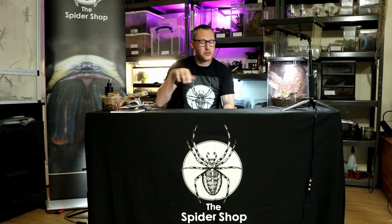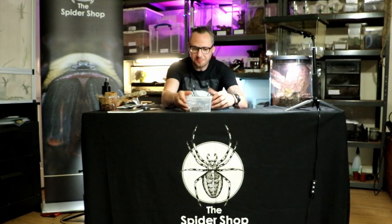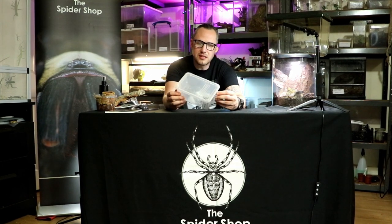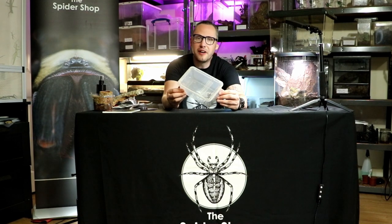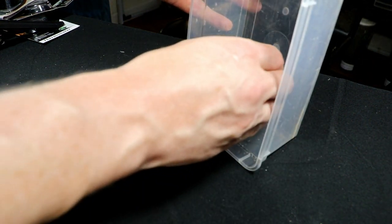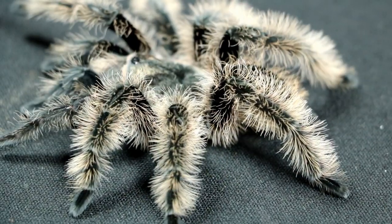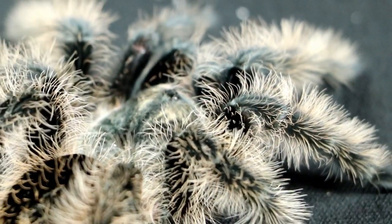So while we're waiting for that coir to rehydrate so that it's all nice and fluffy for the spider to go in this enclosure, let's show you the inhabitant who's going inside. What I've got here is a curly hair tarantula — this is the Nicaraguan curly hair. The scientific name for it is Tiltocryotl albopulosus — it's a mouthful — but they are the perfect beginner spider.